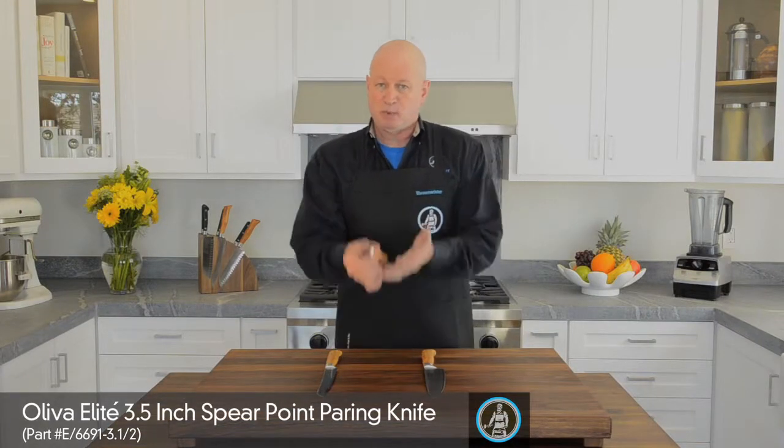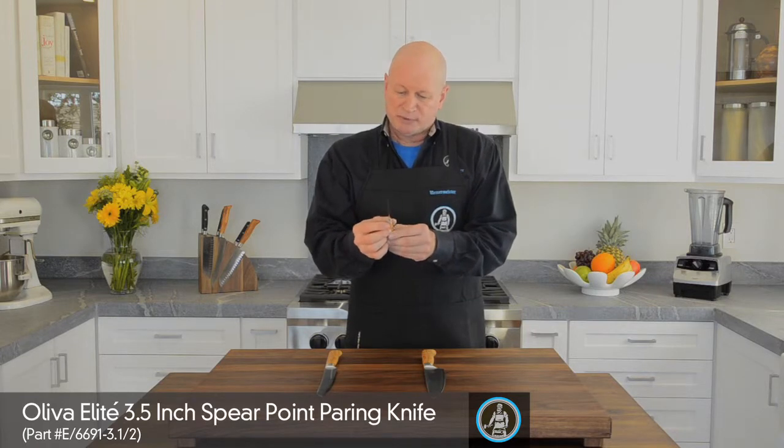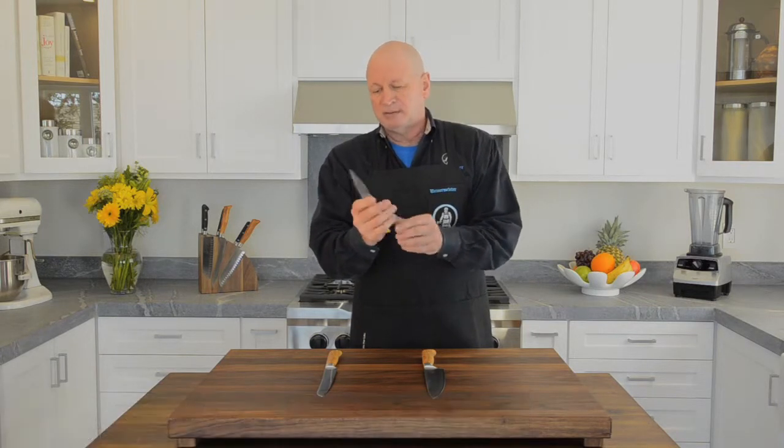Next is the paring knife. Paring knives are for pickup work, maybe 10% of what you do in the kitchen, and the proper grip for a paring knife is to hold it pinched against the bolster.